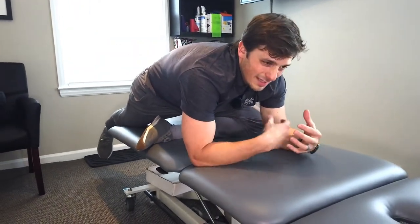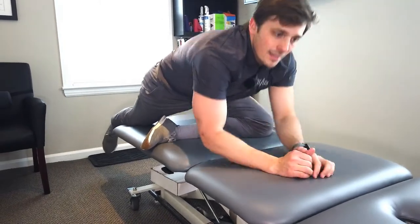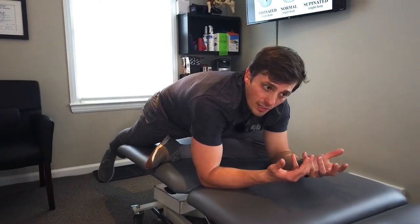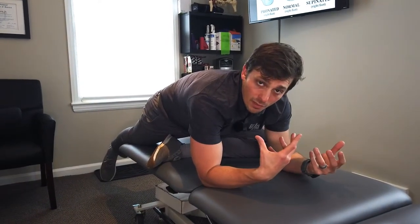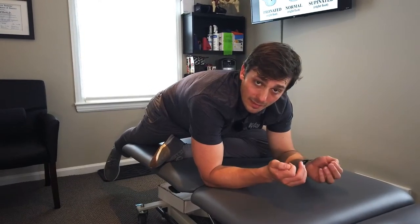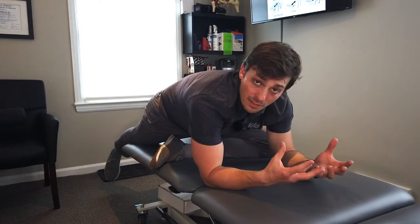If you have some hip issues, you might get some pinching in the groin or wherever. You don't have to sink as far — you can go a little higher. This is great, but again, I'm just sinking into a stretch, so I temporarily elongate the muscles or tissues around there. It doesn't stick.